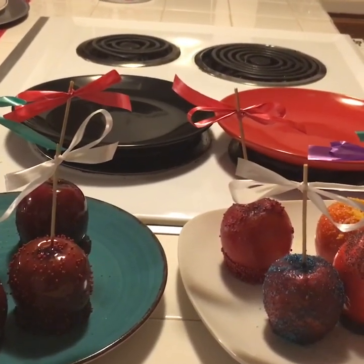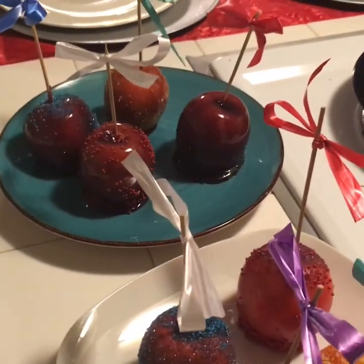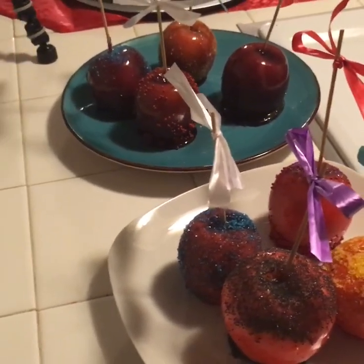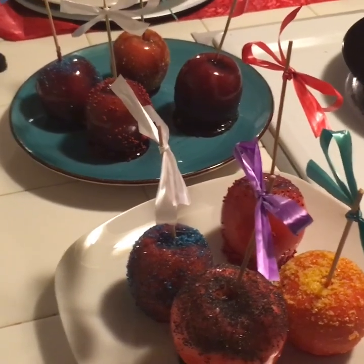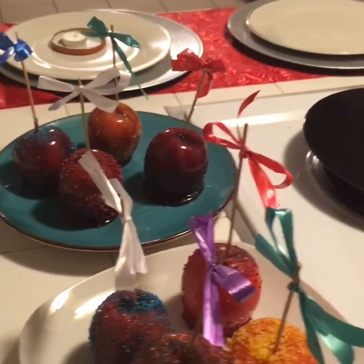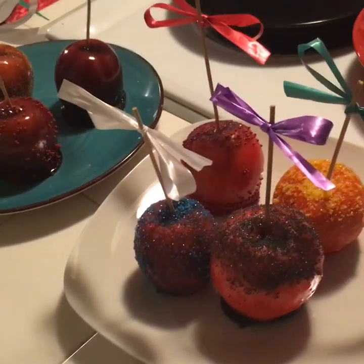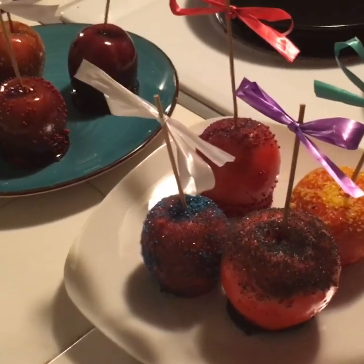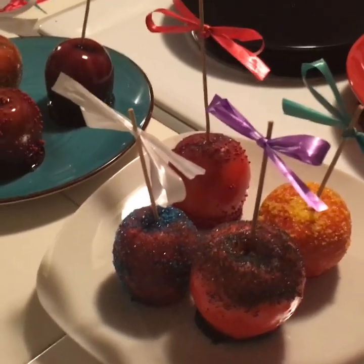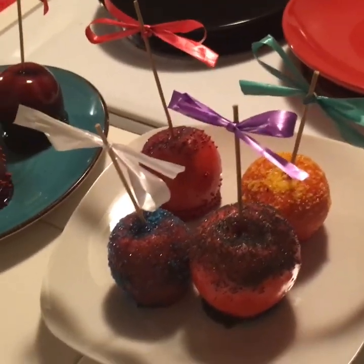I'm going to google that information and do another batch of candy apples with different colors. But these are our Christmas edition candy apples! These are supposed to be the purple and these are the pink ones — they look cute. This is my second time doing this; I'm not a professional. I know people who do it for a living and they can really make the colors pop. But they are pretty and the kids say they tasted good. I hope y'all like this video — please thumbs it up and subscribe to my channel! I'll be doing another holiday DIY sweet treat video tomorrow, so y'all have a blessed day and bye!